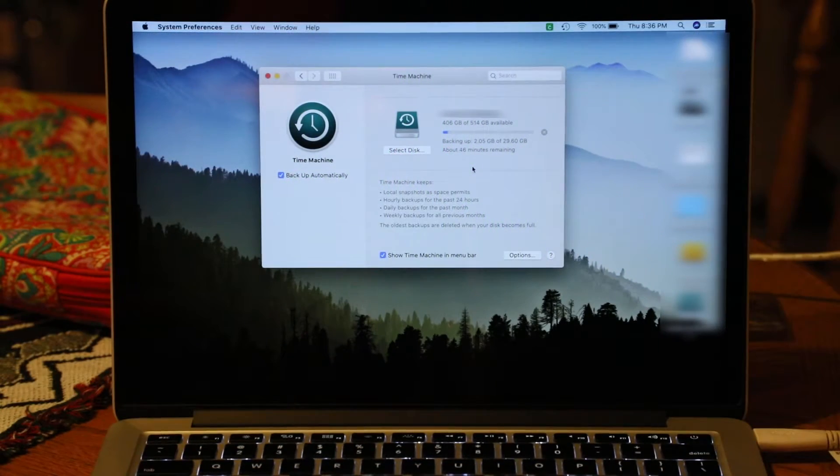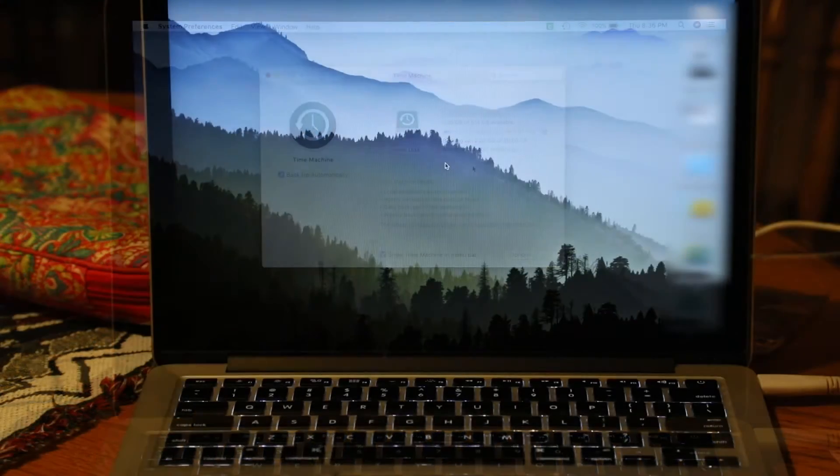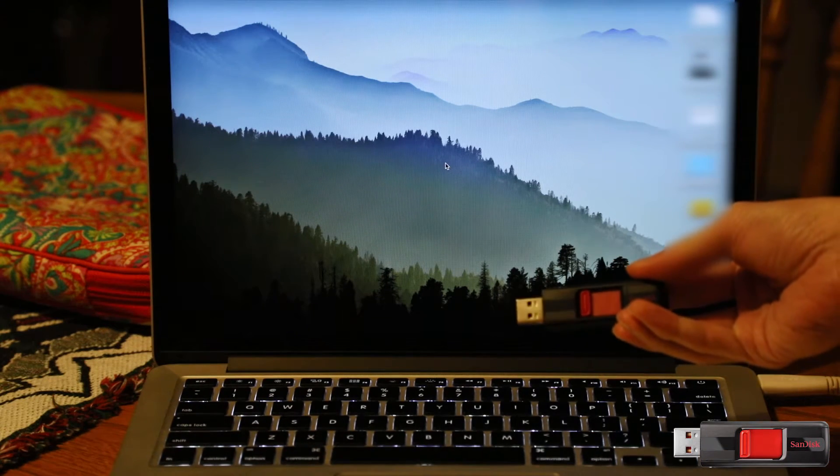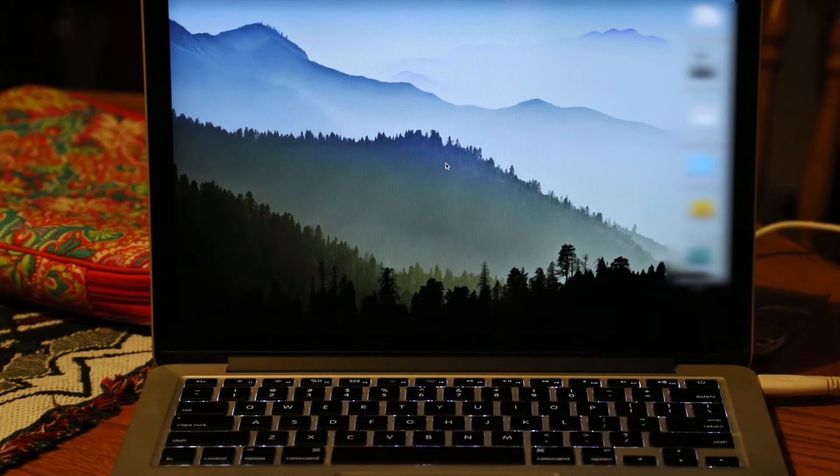Now that we've upgraded, be sure to use your external hard drive to run Time Machine and back up your entire disk image so that we have something to restore from. Once Time Machine finishes its initial backup of macOS Catalina, you'll want to prepare your bootable USB device. For this, we're using a large 64GB SanDisk Cruiser. Now that macOS and its associated boot ROM are upgraded, it should be able to detect our NVMe drive without any issue.